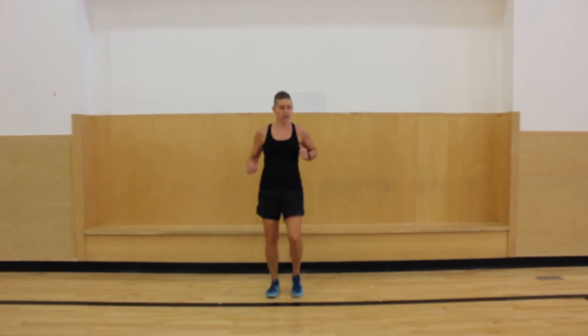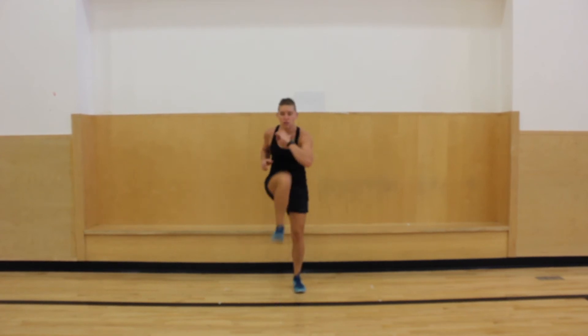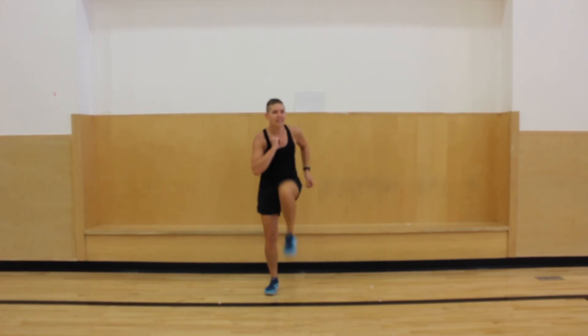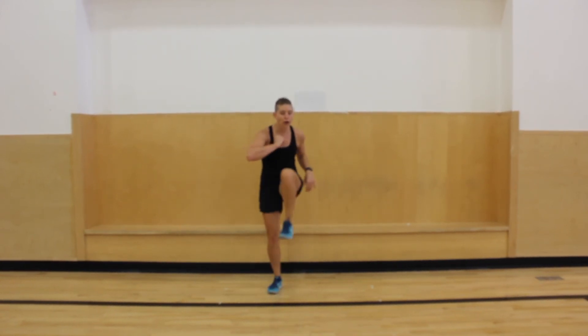All right, ready — high knees. Now if you need to kind of slow it down, that's okay. You can also really try to jog it out — up to you. I'm going to really try to do it. Seven, six, five, four, three, two, and one. Nice.